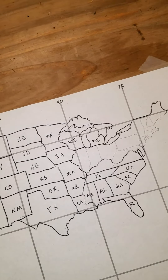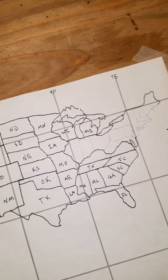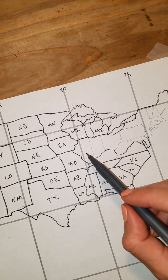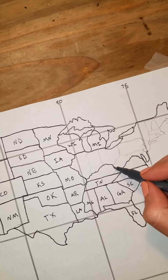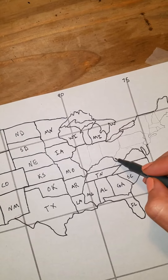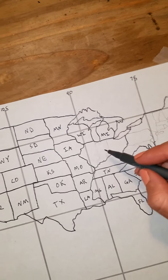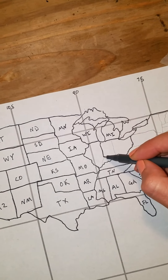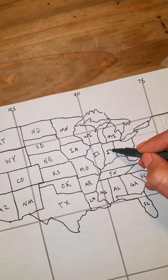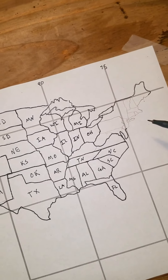Now we need to get our rusty dusty triplets — I call them that because they're in the rust belt of the United States. The rust belt is Illinois, Indiana, and Ohio — my rusty dusty triplets, one two three. You just take this first camel hump and cut it down and straight up, then divide down from the moose nose and down from the middle of the mitten — and you have Illinois, Indiana, and Ohio.